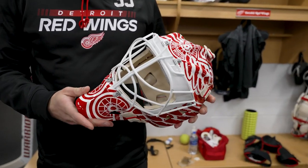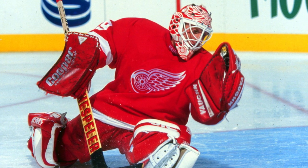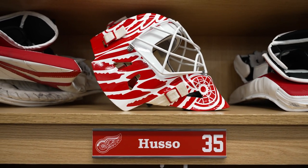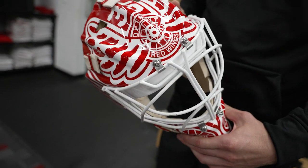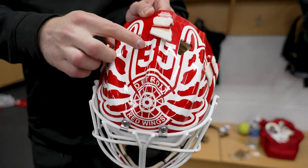Hi, it's Vili Husso here. I wanted to show my mask for you guys. It's pretty basic, kind of a tribute to Mike Vernon when he played. Just kind of like the wing on both sides, and here Detroit, and then we added my number right here.